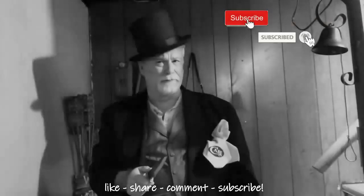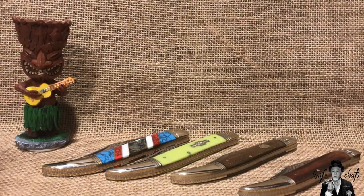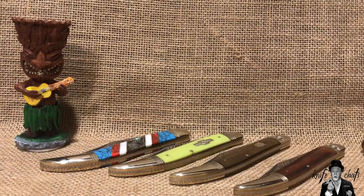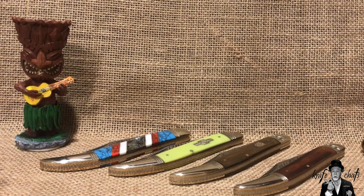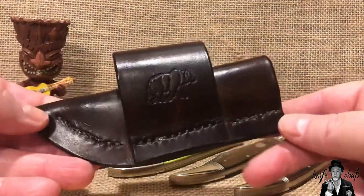Greetings and salutations, welcome to Knife Chats with Tobias. First, let me apologize for the noise in the background — it's just going to have to be there for this video. I am well backed up and I really need to do a channel update. You'll see a bunch of toothpicks out there. Part of the reason for that is because I gotta say thank you to Terry Schneider, one of my subscribers, and also John of JO Ventures Outdoor.